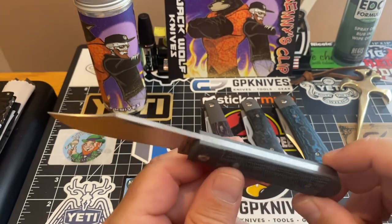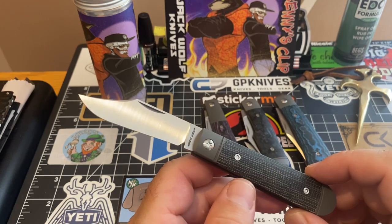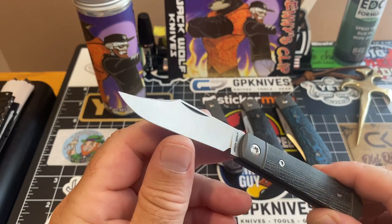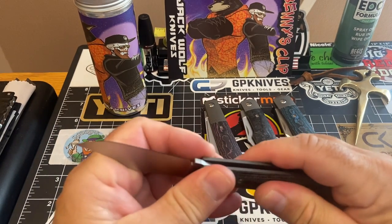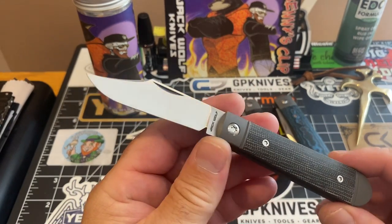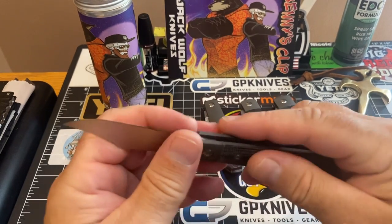A lot of people sent their Little Bros back to be fixed or repaired, but not mine. There wasn't anything wrong with mine — and if there was, it would have taken one second to sand down the kick and the closing would have been fine. People were saying it was leaving a little ding mark on the edge when closing because the kick wasn't sanded down far enough. But this is a fantastic, beautiful piece.